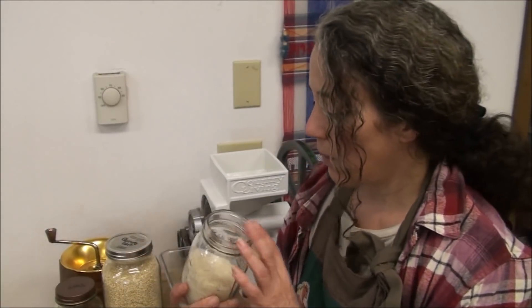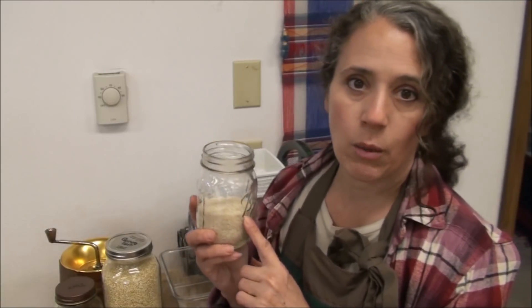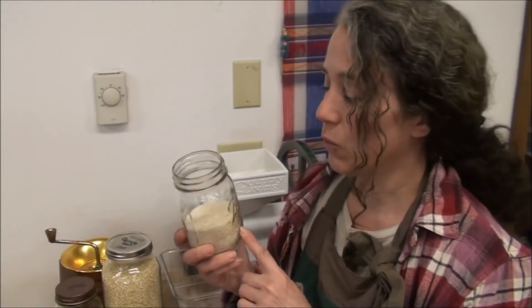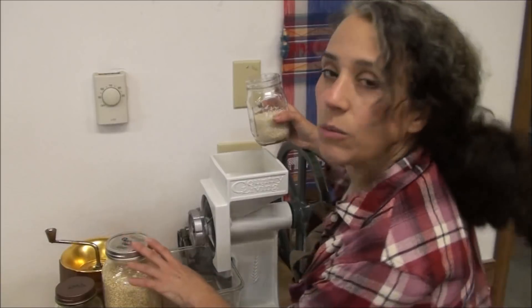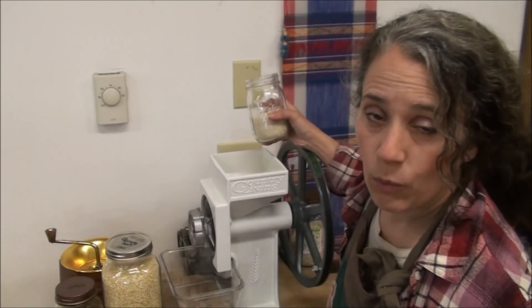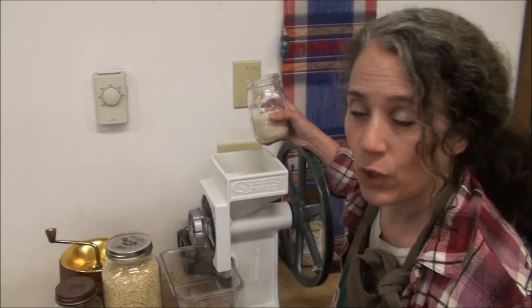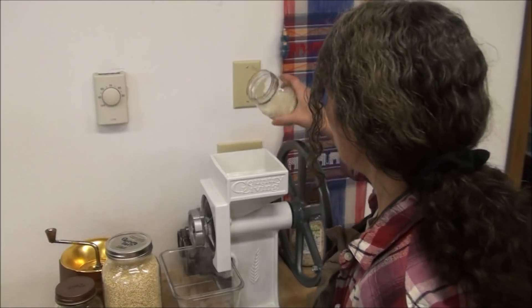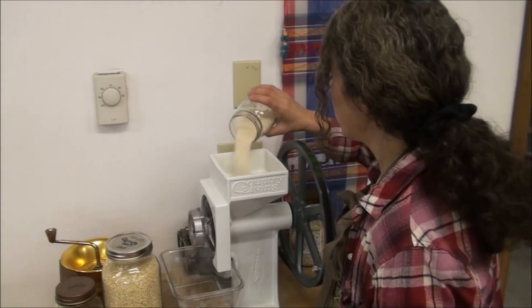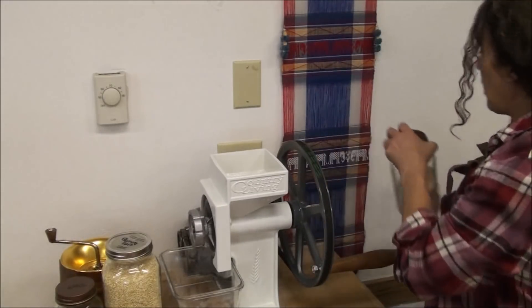Here I have some organic rice — I bought this recently at Costco and it's so far my favorite rice. For a gluten-free option you can use white rice, quinoa, amaranth grains, or whatever grains you like best, and then blend them together however you want. Flax seed is also another good one to add. I'm going to put in about a half cup of the white rice.